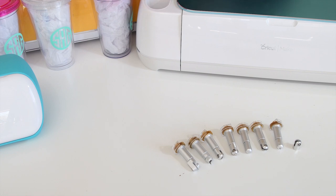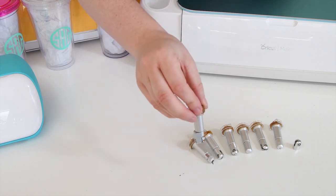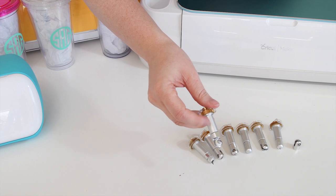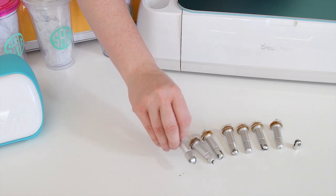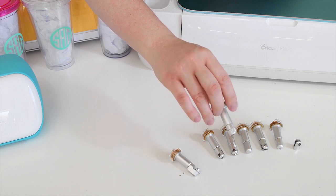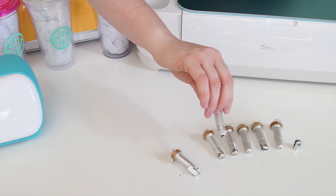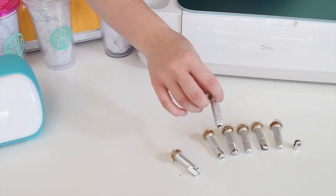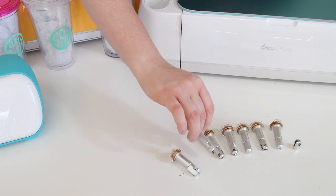Next let's talk about the Maker tools, because there are a whole lot of them. Each Maker comes with a fine point blade, just like the Air 2 does, and it also comes with a rotary blade. This blade allows you to cut fabric — there are dozens of different kinds of fabrics you can cut with the rotary blade. You can also purchase a knife blade, which allows you to cut thicker materials like chipboard, balsa wood, bass wood, and genuine leather. This is a really handy tool.